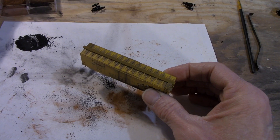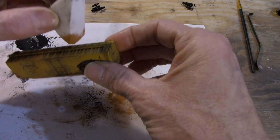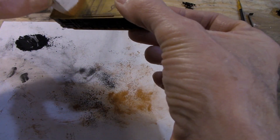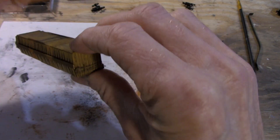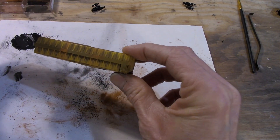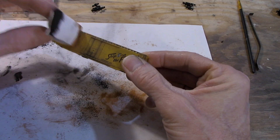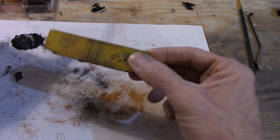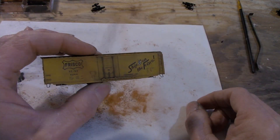I want to have some rust on the top just in a few places, maybe have it coming down the side a little bit, maybe get just a little bit darker in some spots up here toward the top. There you go — now we're going to work on the trucks.